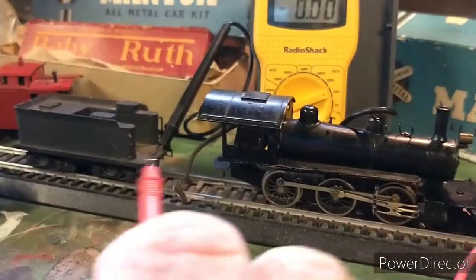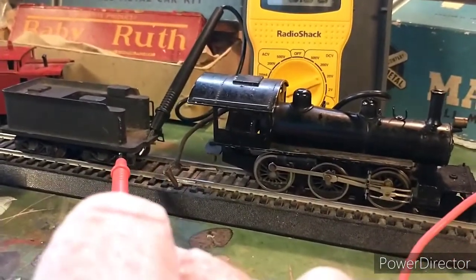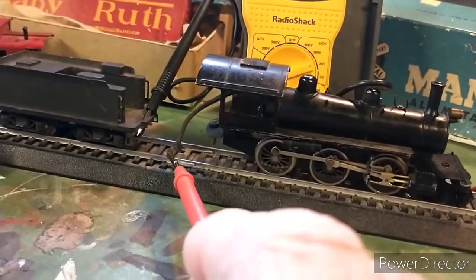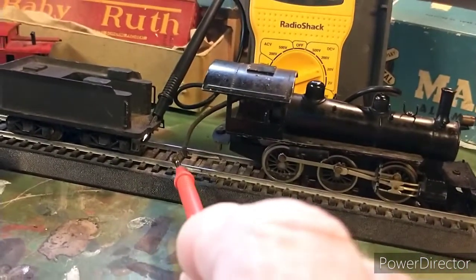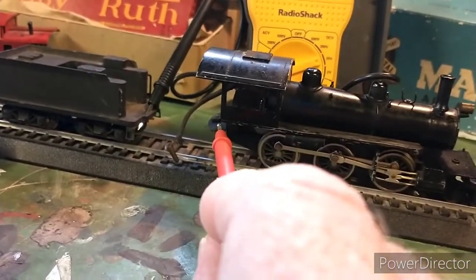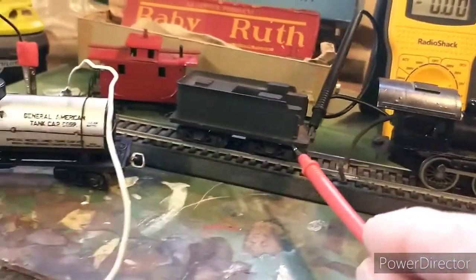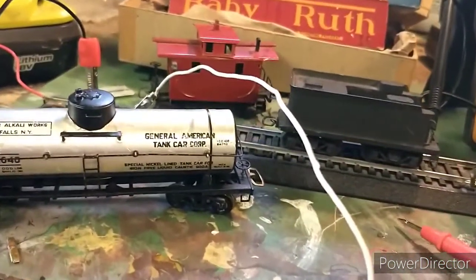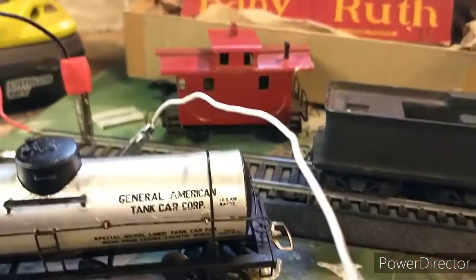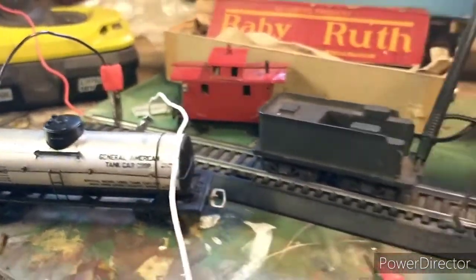But it's not the same year, apparently, because this pin has no socket on this tender. Looking at some pictures, I need to either attach this pin to this post on the coupler here, or put a socket on the tender, or keep looking for the correct tender. But it has the old style couplers, which is what I was hunting for, so it can go with this train.